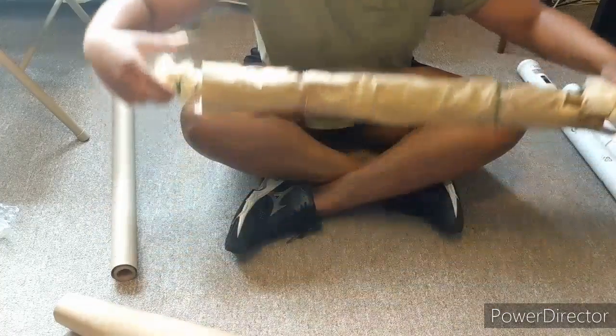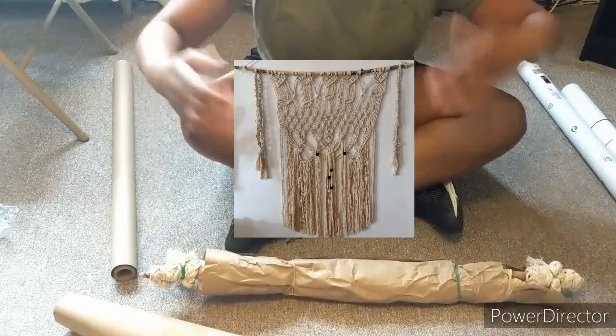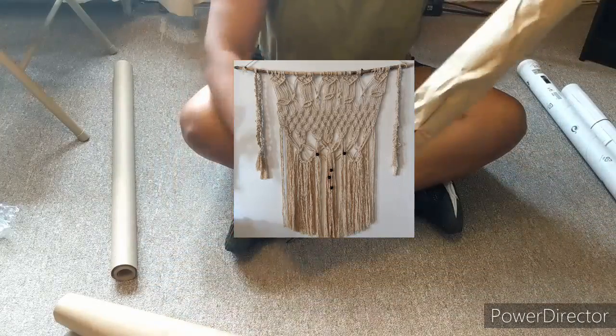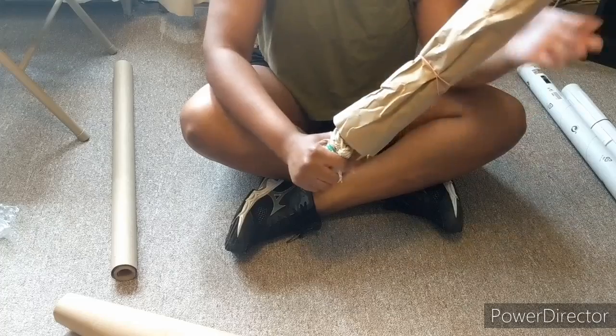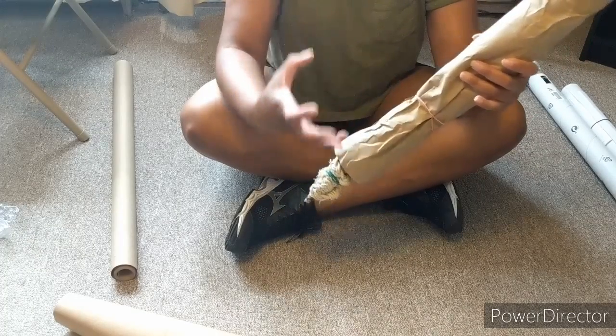Then all I did — I had braids also hanging off both ends. I just rolled those up as well, rubber banded them, and then I rubber banded at three points on the actual macrame, just to keep it tight.